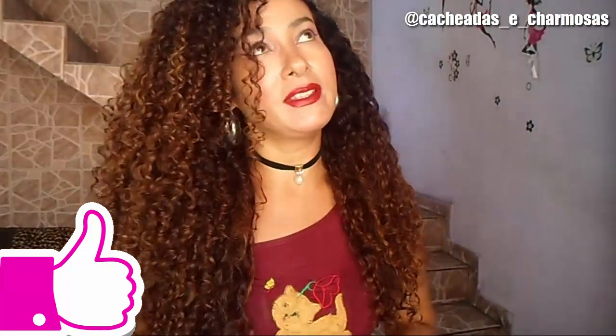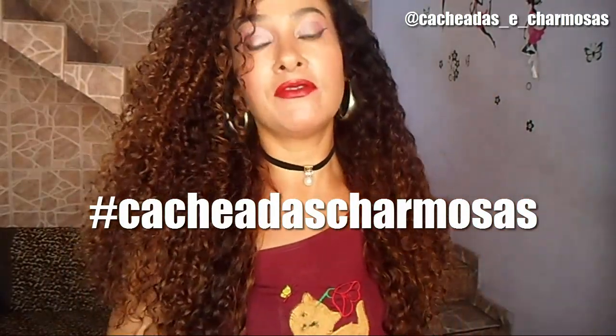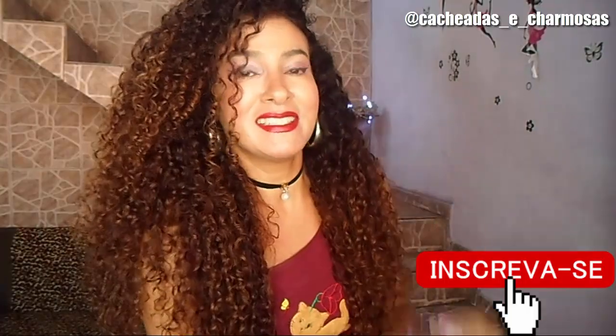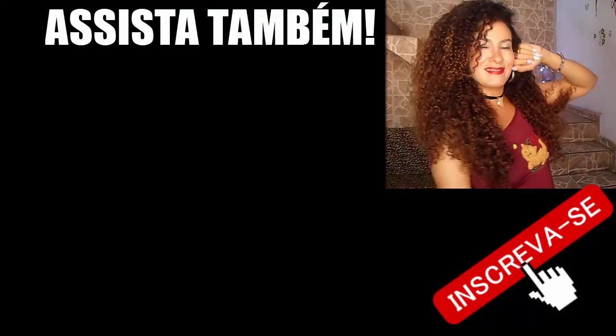E essa foi a dica de hoje! Deixe seu like, porque essa dica merece muitos likes. Olha só esse resultado — eu já mostrei antes e estou mostrando de novo porque eu super amei, gente, e vou fazer sempre, porque é bem prático e simples de fazer. Me diga nos comentários o que vocês acharam desse gel, se vocês vão fazer. Me marque no Instagram @cacheadas_e_charmosas. Se vocês fizerem qualquer dica aqui do canal, podem postar foto e me marcar que eu vou lá curtir. Se inscreva no canal caso ainda não seja inscrito, porque eu vou trazer muito mais dicas. Não esqueça de compartilhar o vídeo com as amigas nas redes sociais. Então, amigas, nos veremos no próximo vídeo — tchau, tchau!